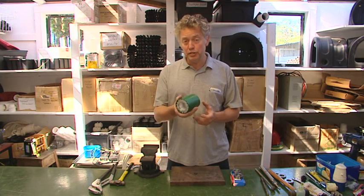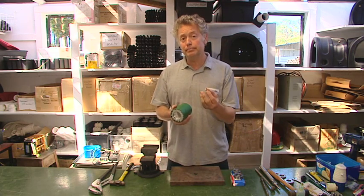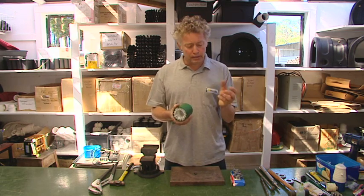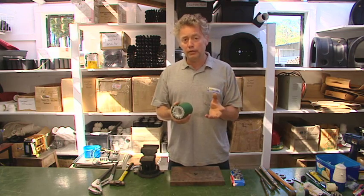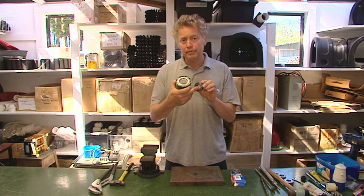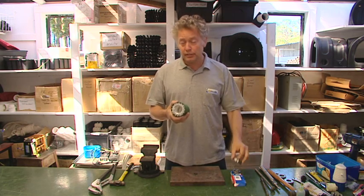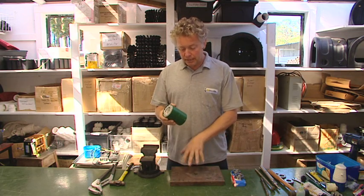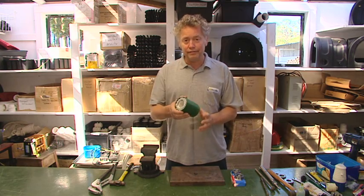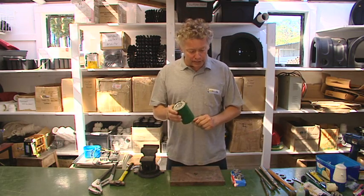Now it's time to put the new bearings into the bearing block. When you buy a power spout you get a set of spare bearings for emergency use only — they're of a lower quality. We recommend a high-quality bearing, preferably ones with steel sleeves rather than rubber or aluminum. They're low-friction, high-quality bearings as originally fitted. I'm using a slab of steel on the bench, which is my favorite way of tapping them in. If you've got access to a press, by all means use that.